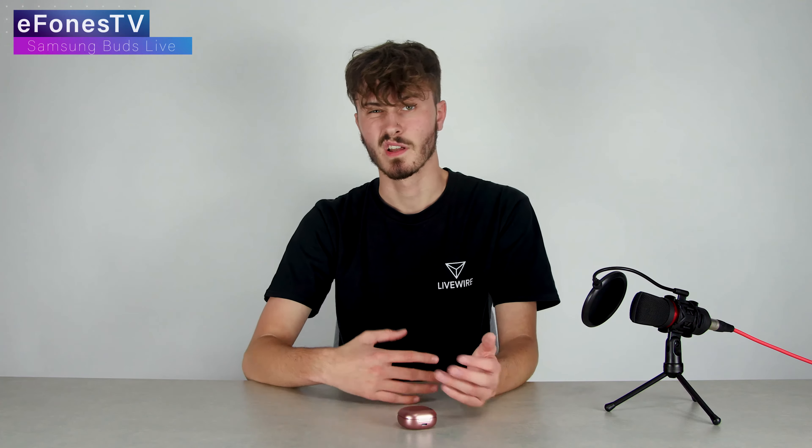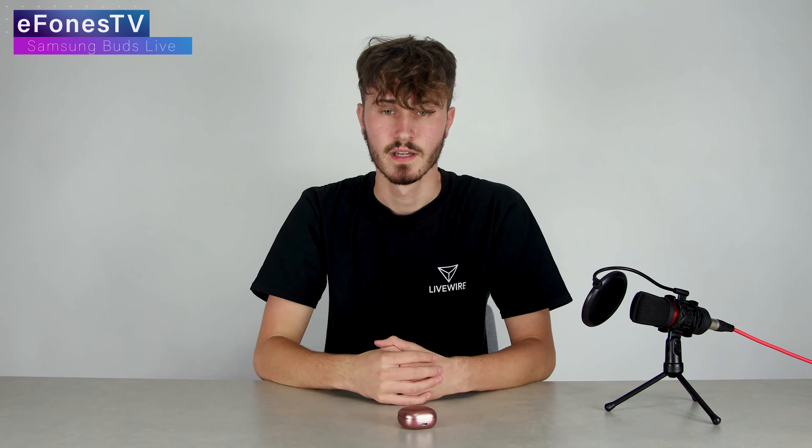I've never used Samsung earbuds before, so I'm not sure if that's something Samsung users are used to. It is different to other earphones I've used like the Honor Choice ones or the Roam Earbuds Q — those are a bit quicker. You have to tap these fairly slowly to register. That said, the touch sensitivity is very accurate and I don't think there was one time where a tap went completely unregistered — it was more single vs. double tap confusion.